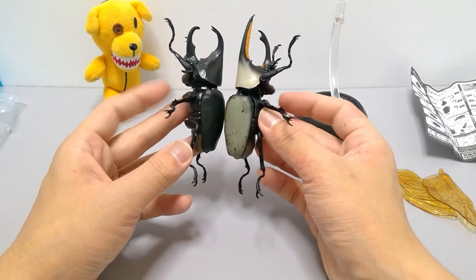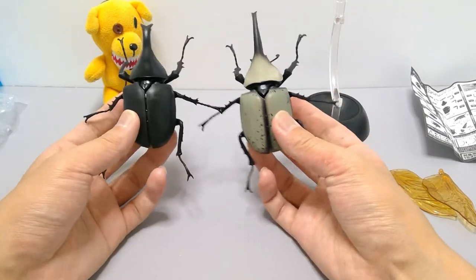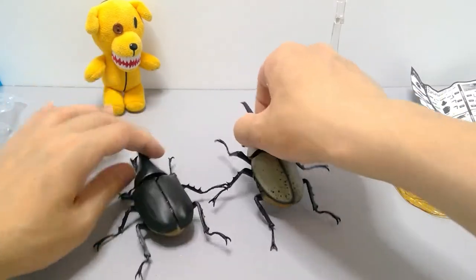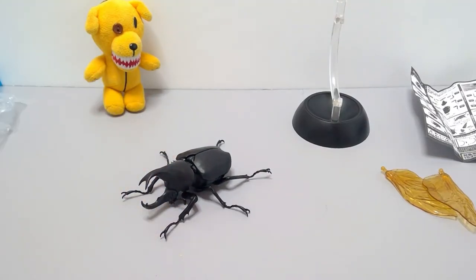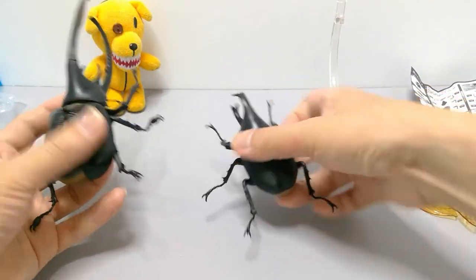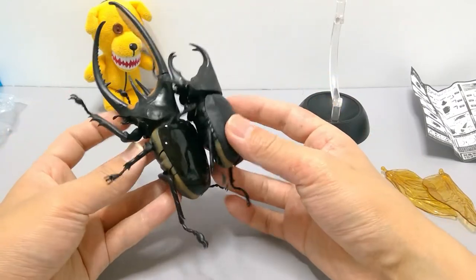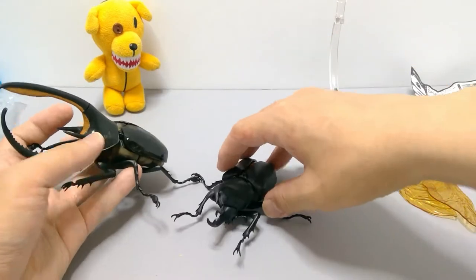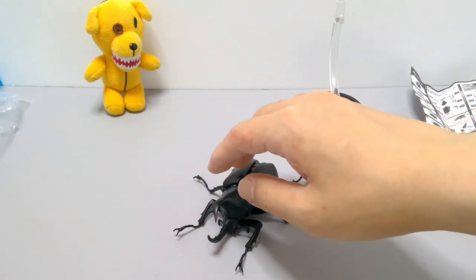The body here might be the same mold but the head is different. When you have them side by side it really stands out. Here he is next to the bigger neptune beetle — quite the size difference, it's way bigger. And here he is next to the goliath beetle, which is almost like a completely different species — very big, almost like a crab.